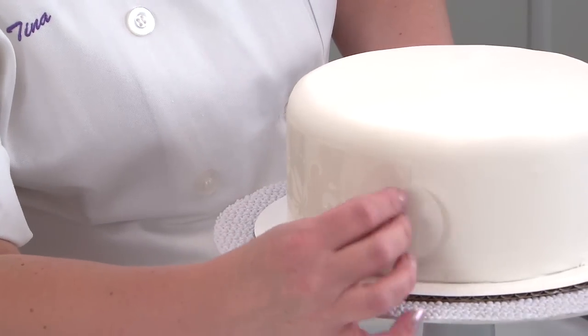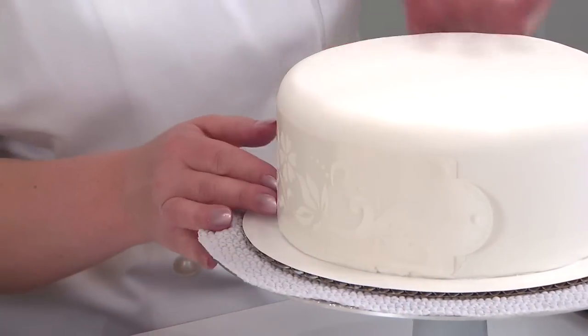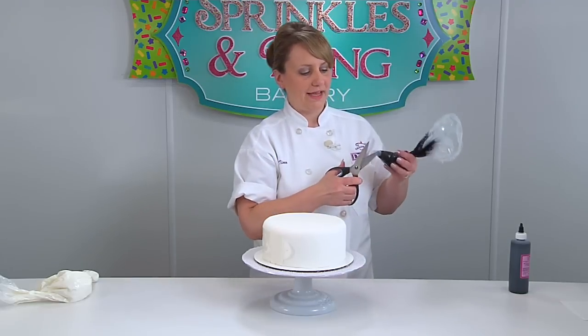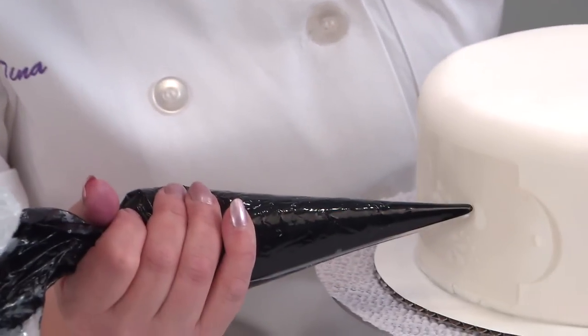Again, use just some dots of buttercream on the stencil — it'll just help it to stay on our cake. Just push it against the cake. Now we're going to take our bag of black and cut our tip off. This is going to be quite liquidy, so be kind of careful.